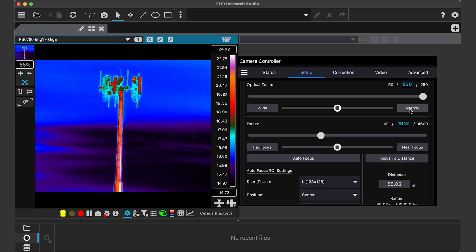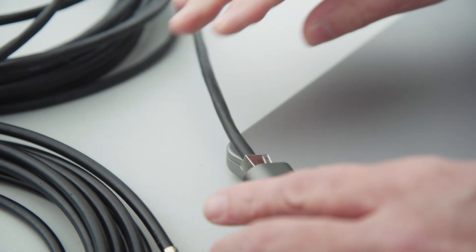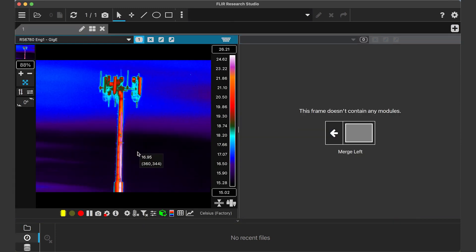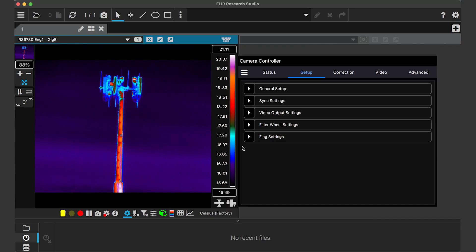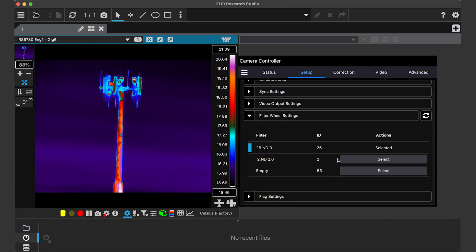The RS6780 interfaces seamlessly with FLIR Research Studio software. With a simple GigE connection you can view, analyze, and record thermal data and fully control the camera. This includes complete control over the continuous zoom lens, focus adjustments, and the internal filter wheel, as well as all the trigger and synchronization functions.